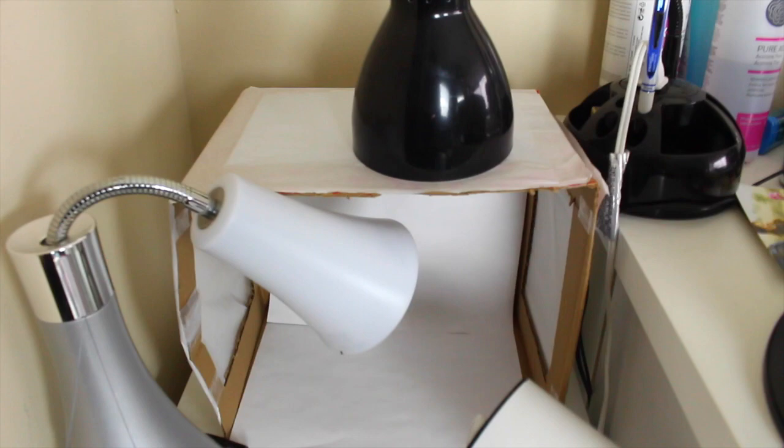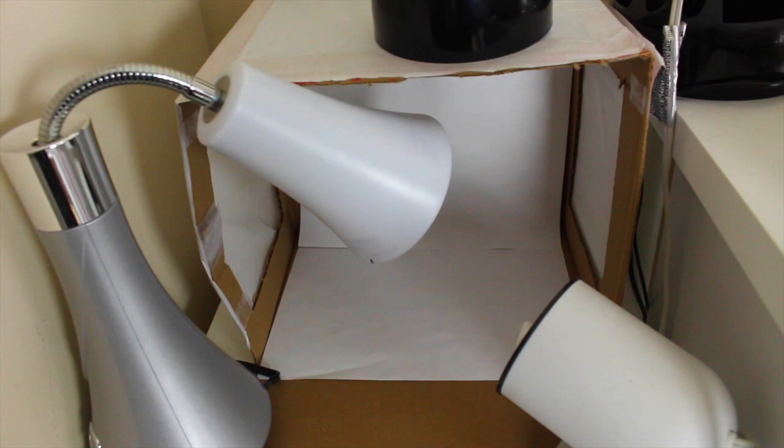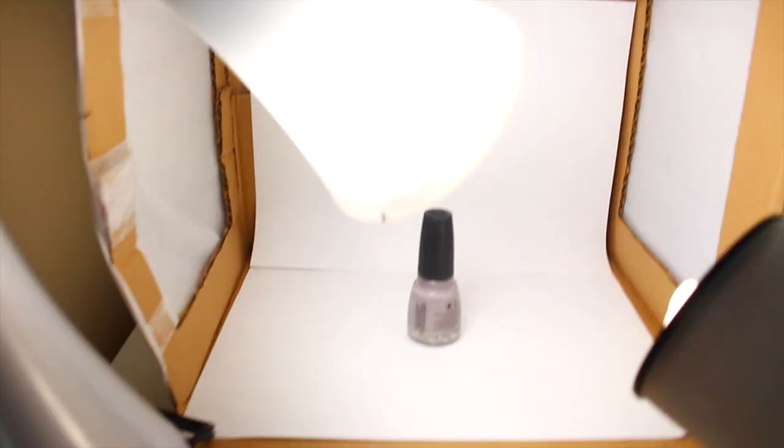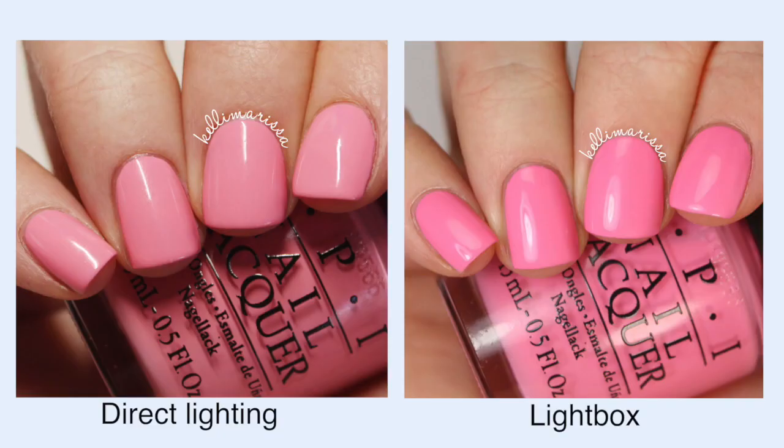Now I'll show you what it looks like when I'm taking pictures. This is my current lightbox — not the one I just made, but basically the same thing. As you can see, I have three different lamps: one shining over the top and two coming in on the sides. My setup actually has both indirect and direct light. Most people do completely indirect light because it gives a softer photo, but since I'm in a darker corner of my apartment I needed a little bit of direct light. So I just turn on the lights, stick my hand in, and take my pictures.